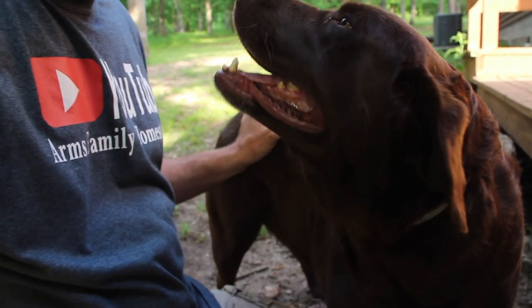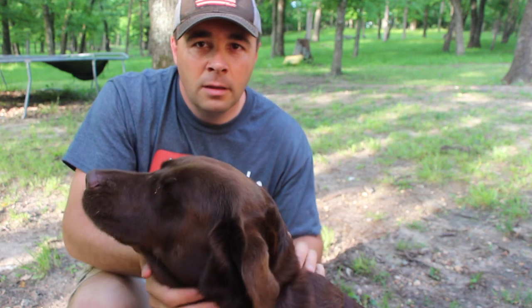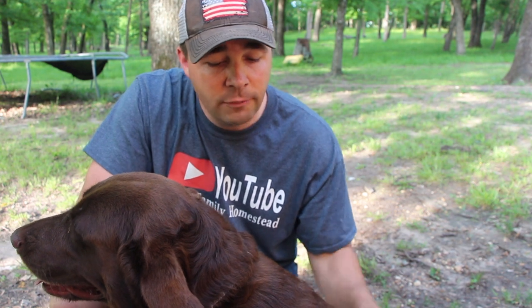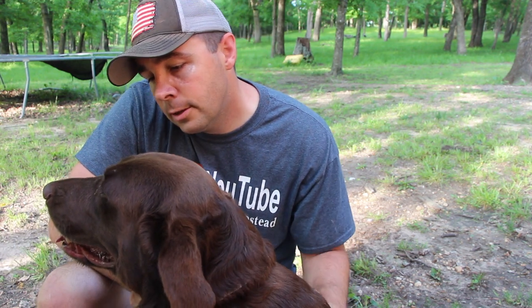It's made by Seresto and I'll leave an Amazon link in the description box below. It'll save you a lot of money versus going to the vet for the same product. Thanks for watching — I just wanted to do a quick update on what we do for flea and tick control on our dogs here on the farm. It can be a really big issue and your dogs can end up getting sick with too many fleas and ticks. They sell lots of different sizes, they've got them for cats, dogs, everything, so go check them out at Seresto or look them up on Amazon.